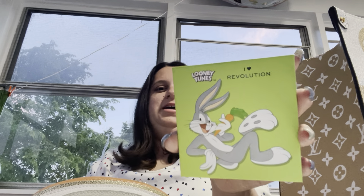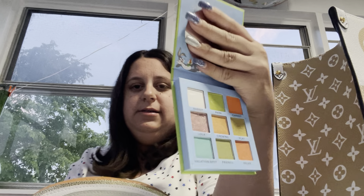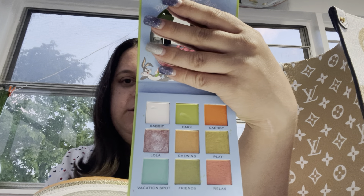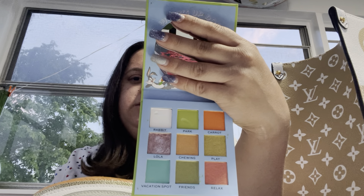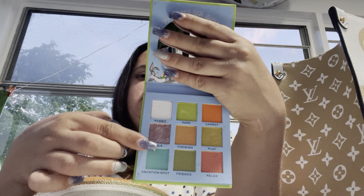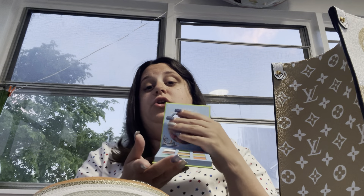I have my I Heart Revolution Bugs Bunny Palette. Here are the colors — there are a lot of greens. As you can see, I've been using this one a lot.